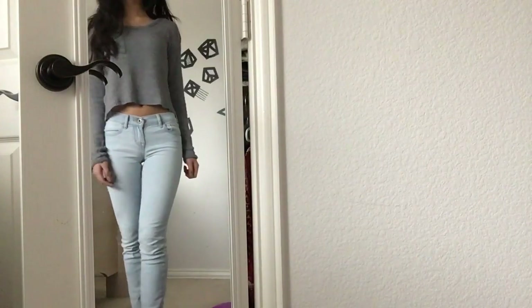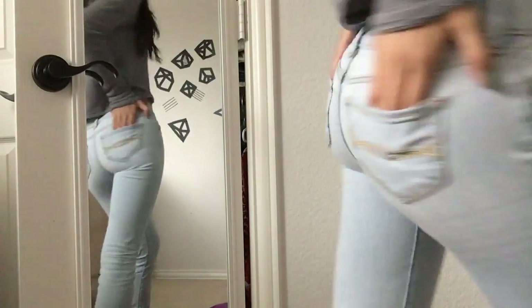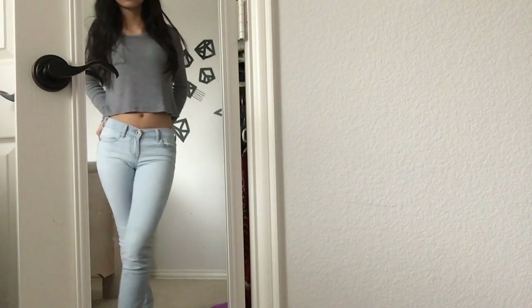So I used this super, super old pair of A&F jeans. They're actually really tight around the waist, but I'd recommend using a mom-ish or boyfriend-style jeans instead — that would work so much better.